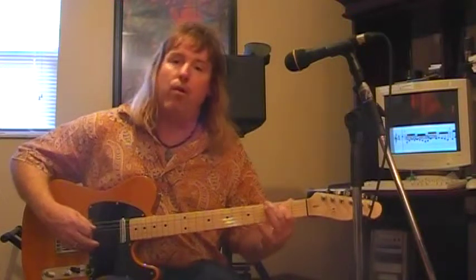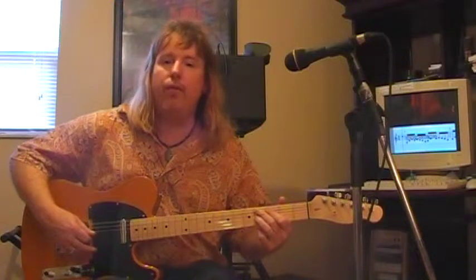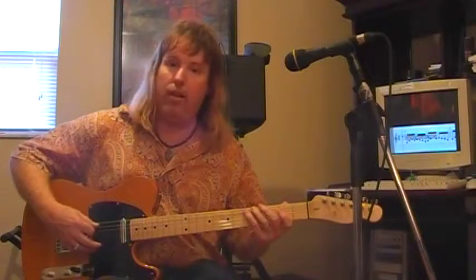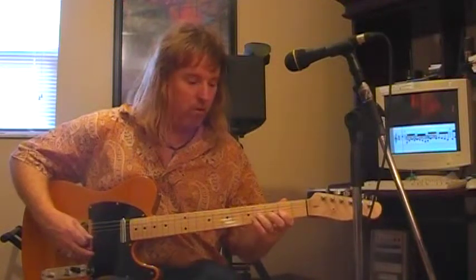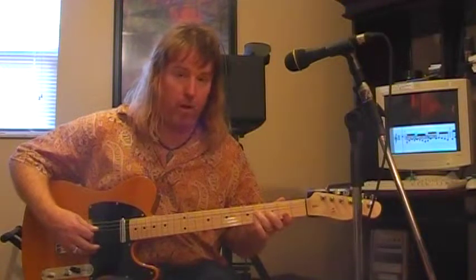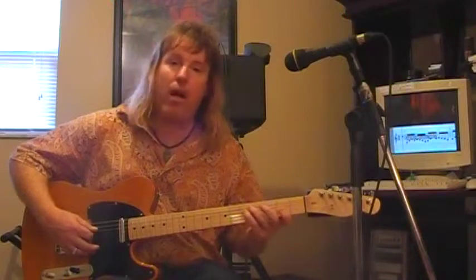Then if you start on the third note, you're actually playing the Phrygian mode. And if you start on the fourth note, you hit the Lydian mode. Then Mixolydian, starting on the fifth note, D. Aeolian — the relative minor — starting on the sixth note. Start on the seventh tone, F sharp, which is Locrian, and then you're back to Ionian.